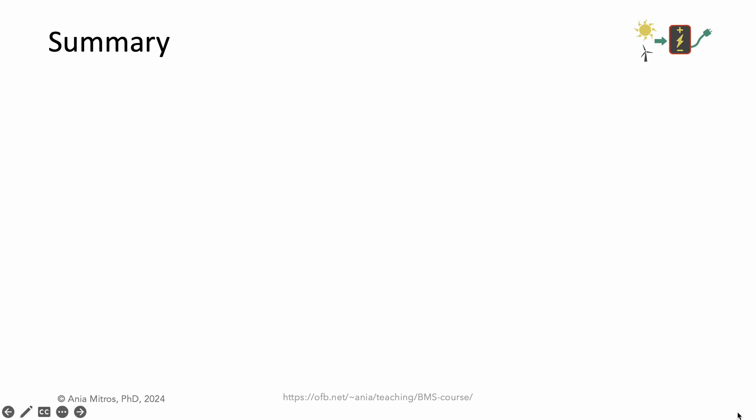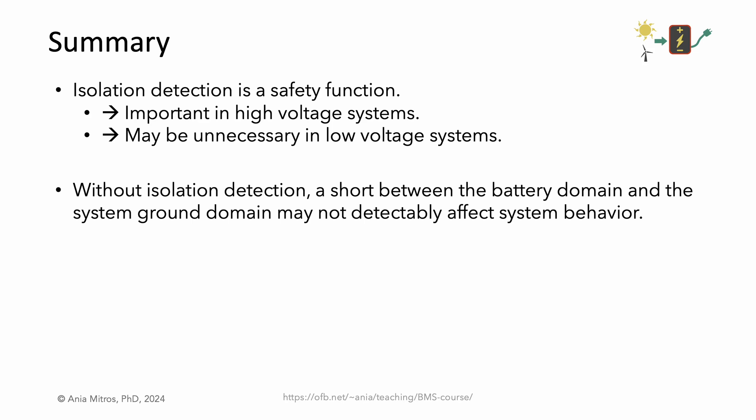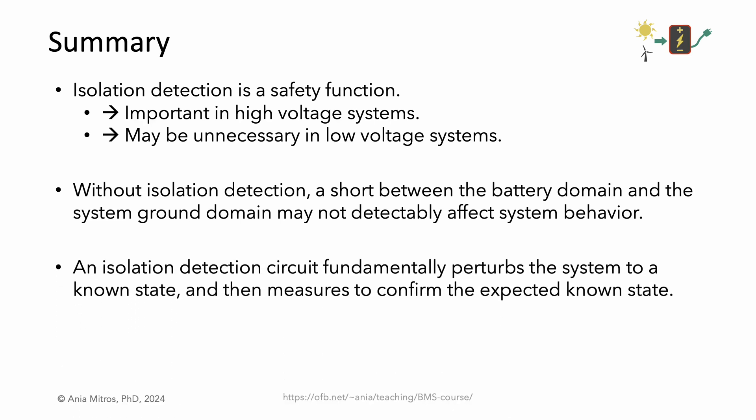Let's summarize what we've learned so far. Isolation detection is a safety function. As such, it is important in high-voltage systems and may be unnecessary in low-voltage systems. Without isolation detection, a short between the battery domain and the system ground domain may not detectably affect system behavior. An isolation detection circuit fundamentally perturbs the system to a known state and then measures to confirm the expected known state. Next, we'll talk about some nuances.